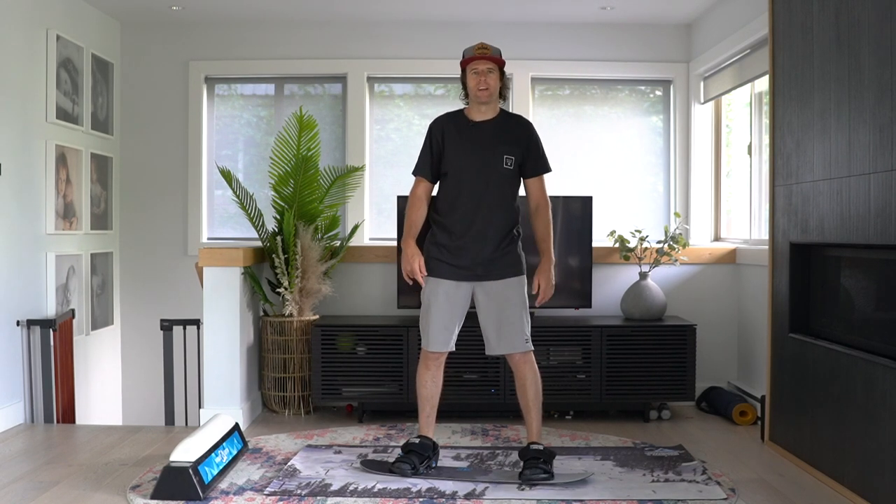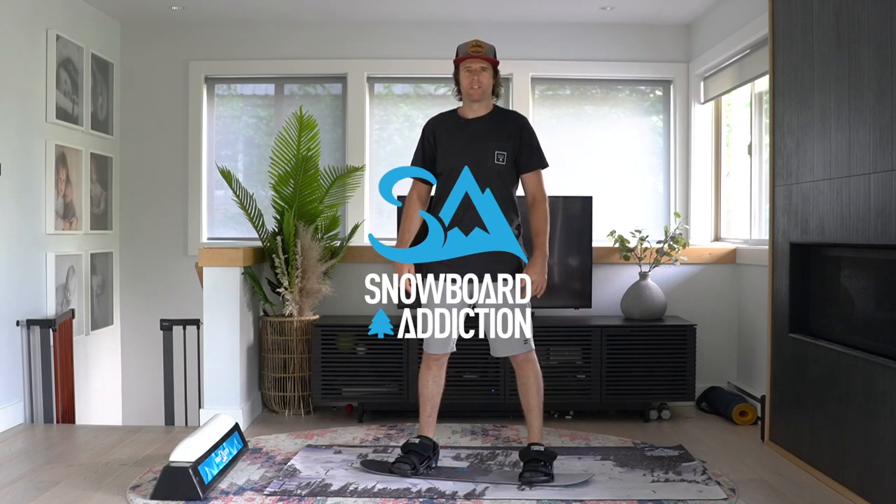Thanks for watching. This is Nev Lapwood from Snowboard Addiction. Our goal is to improve your riding.